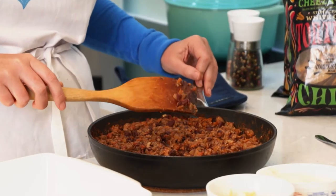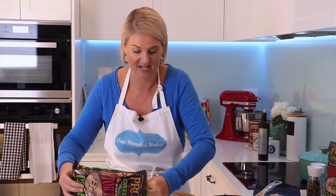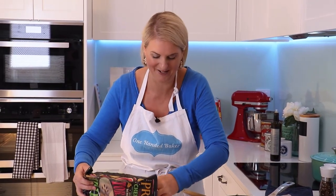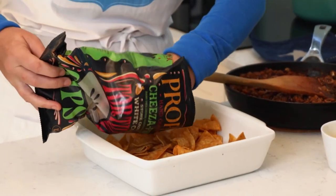It's been simmering away for about five minutes — okay, this is ready to go. Let's get started on our tortilla chips. I'm using proper tortilla chips and I've got an oven-proof dish. I'm going to layer them in — these are straight from my kitchen cupboard. We love these chips, New Zealand made.